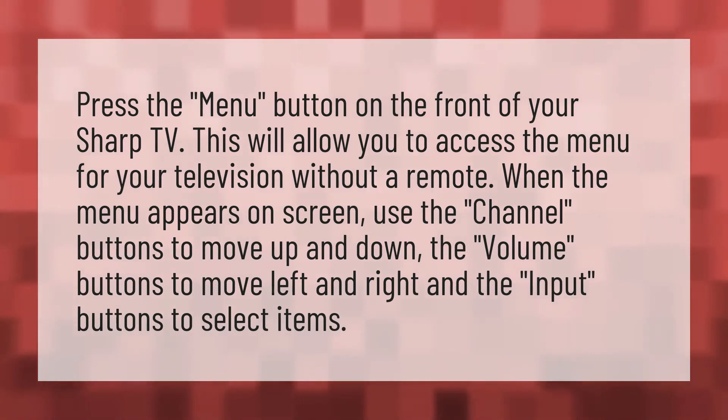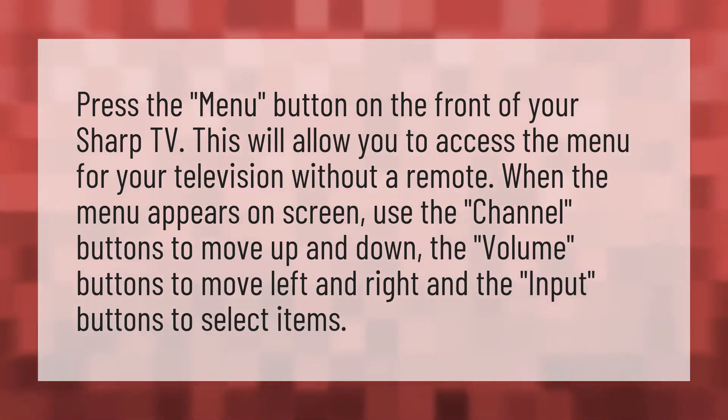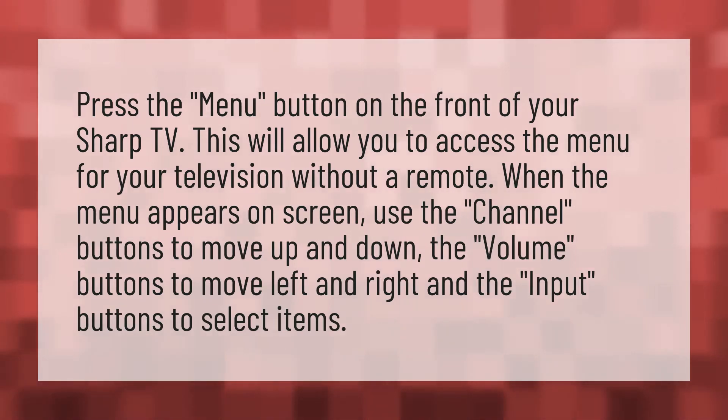Press the menu button on the front of your Sharp TV. This will allow you to access the menu for your television without a remote.